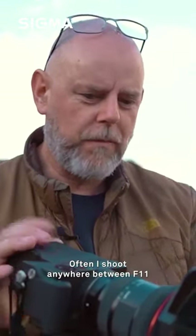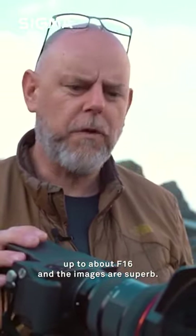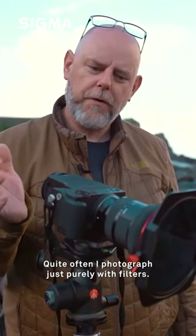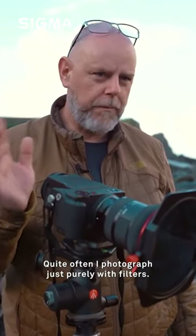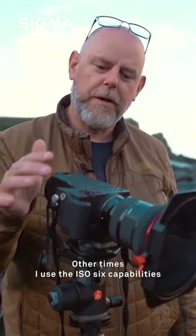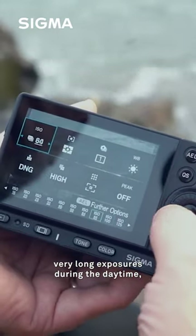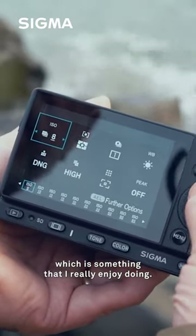Often I shoot anywhere between f11 up to about f16, and the images are superb. Quite often I photograph purely with filters; other times I use the ISO 6 capabilities of this little camera, which is superb — it enables me to get some very long exposures during the daytime, which is something I really enjoy doing.